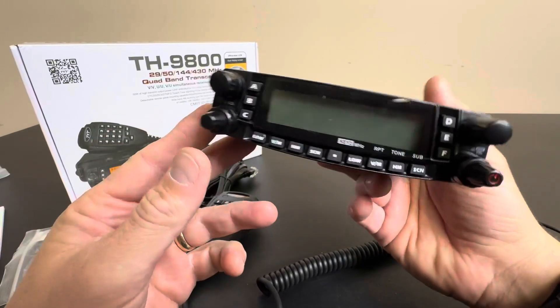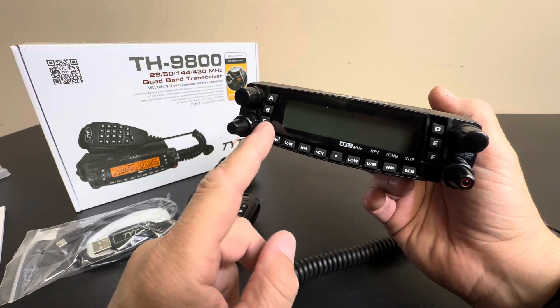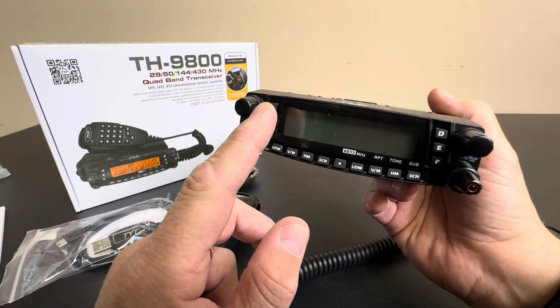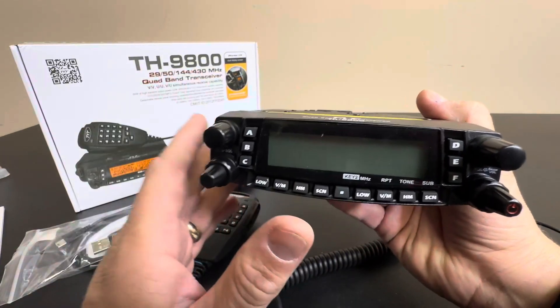Breaker Breaker 1-9, what's your 20? Today we're taking a closer look at this quad band transceiver CB radio. This thing is the TH9800 and it's a really nice high-end unit.